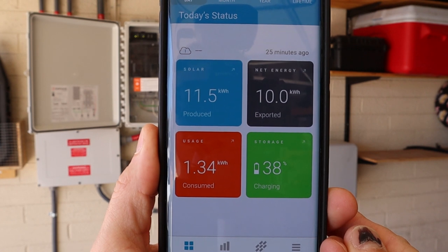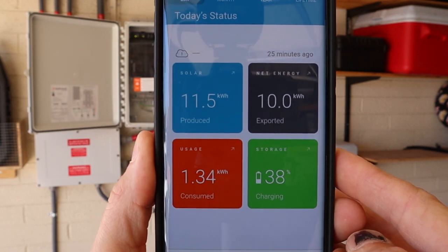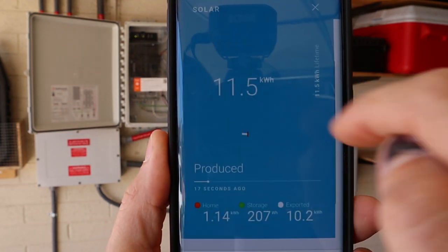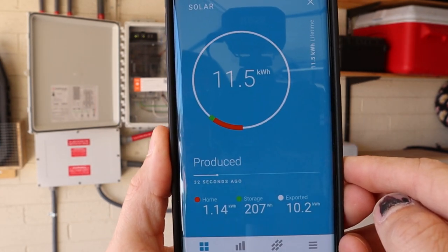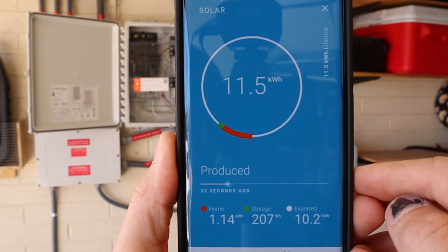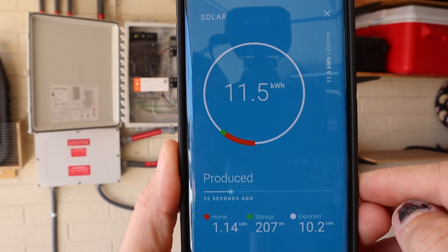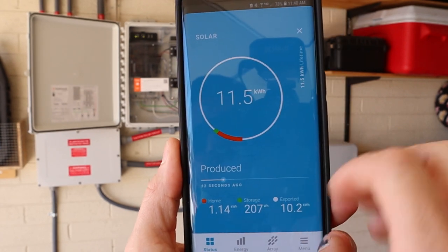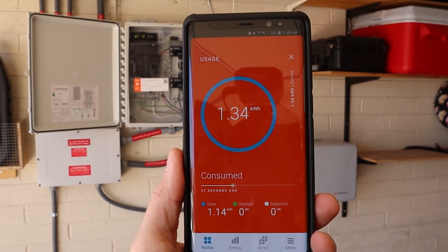You can track everything through the My Enlighten app. This is what the My Enlighten app looks like — this is the total I've produced just today. I've already exported 10 kilowatts to the grid, and it's only been on for a few hours.